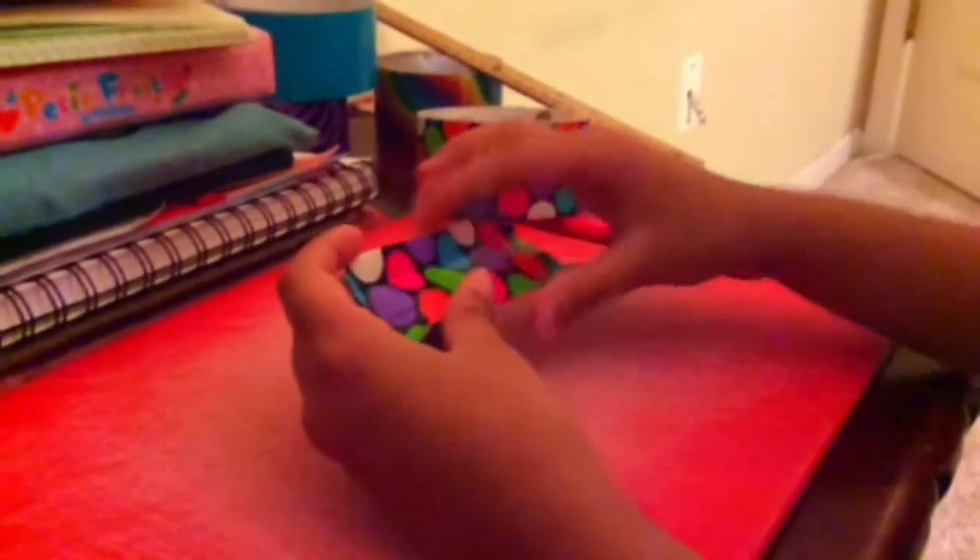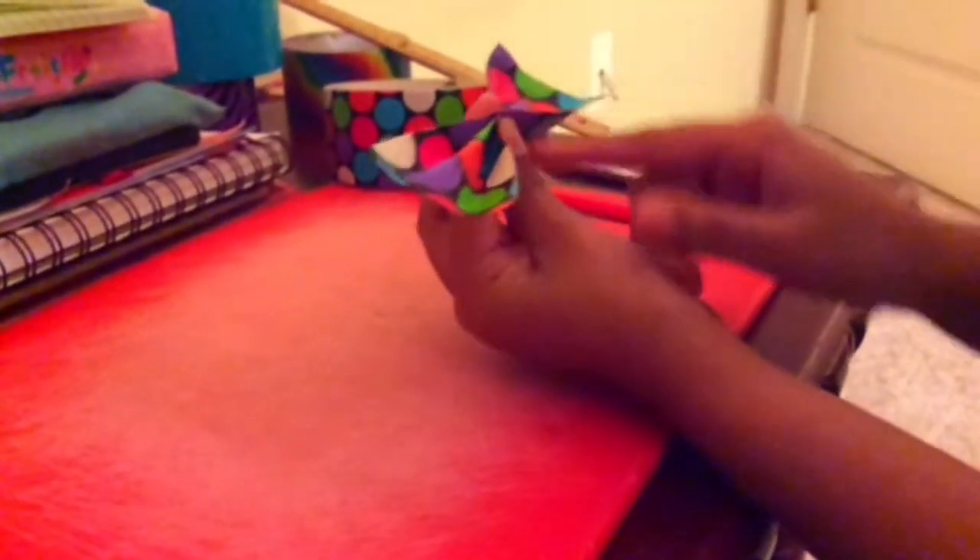After you've done that, you're going to make an accordion fold. Just pinch a lot at the middle and don't pinch a lot at the sides, and try to make it centered.